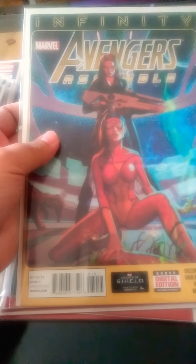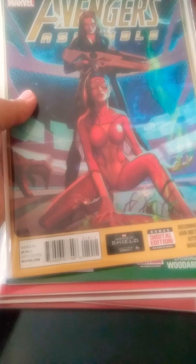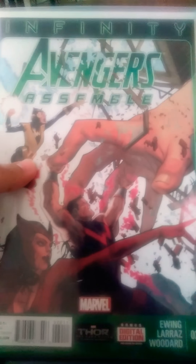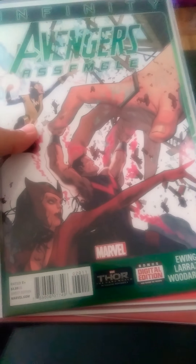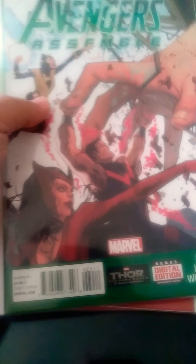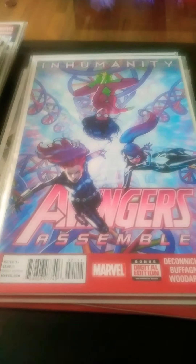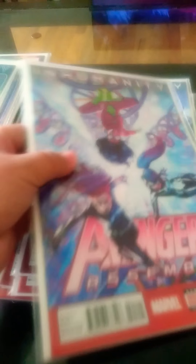Avengers Assemble, Infinity tie-in, 19. This is around the time right before Agents of S.H.I.E.L.D. came out, the first season, I think it was. Avengers Assemble 20 — this is around 2013, guessing because of the Thor Dark World advertisement on it. That was the last one of the Infinity storyline.